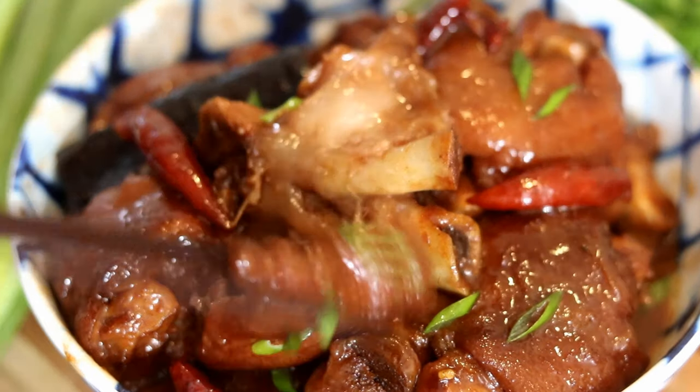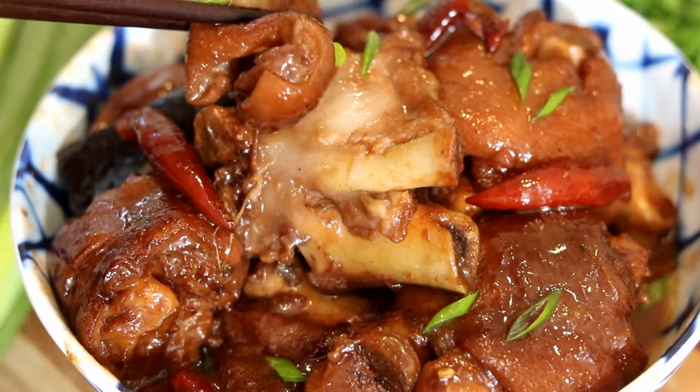But if you know how to cook it right, it can be soft, tender, and flavorful. Actually, lots of Chinese people consider it as the most delicious part of the pig. So let's get started.